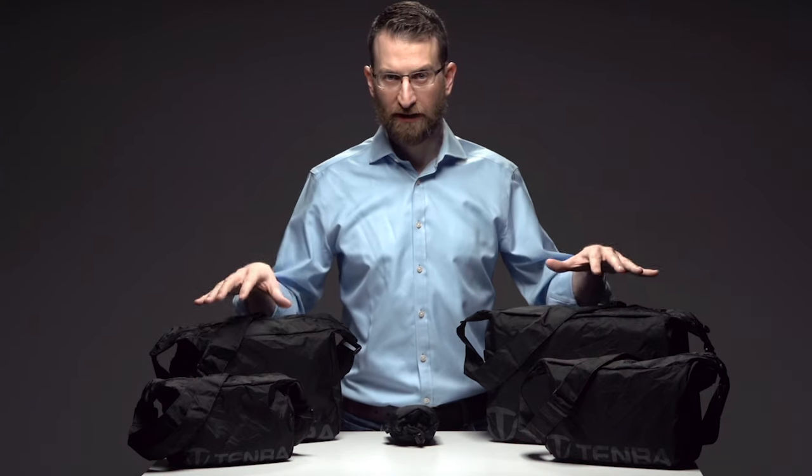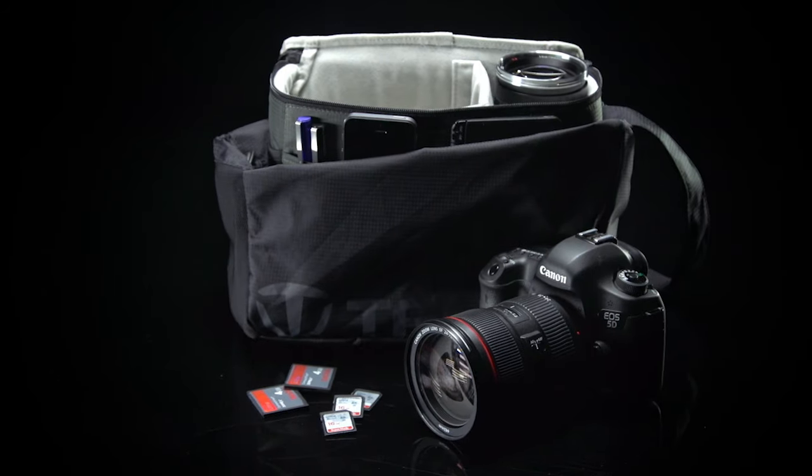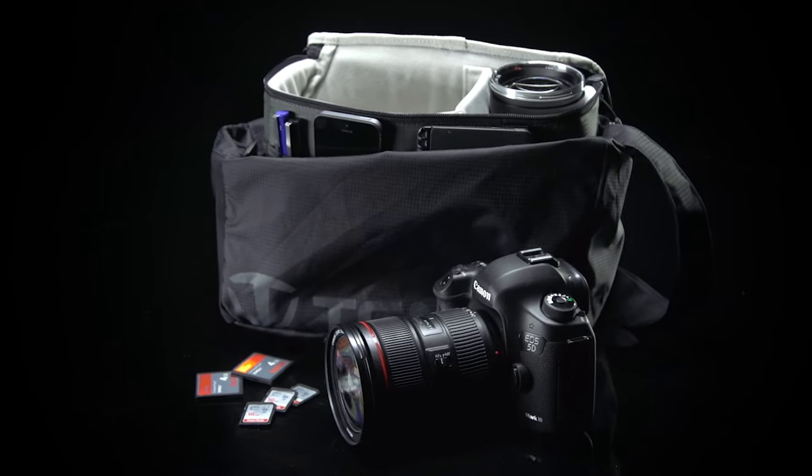TembaTools PackLite is the world's first completely collapsible self-stowing camera bag, and it will change the way you travel with camera gear.